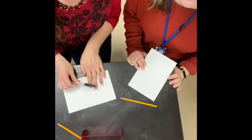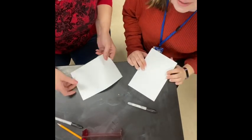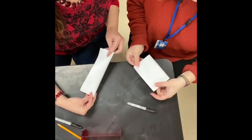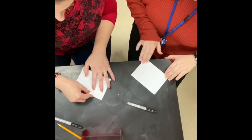We are going to use Sharpies so that you can see it in our really cool video. Step one: fold your paper in half. Now notice Ms. Mag is folding it that way — this would be incorrect. So make sure you're folding it the hamburger style, like this. Just like that.